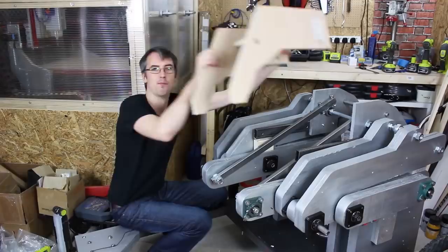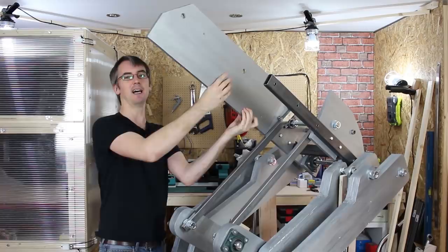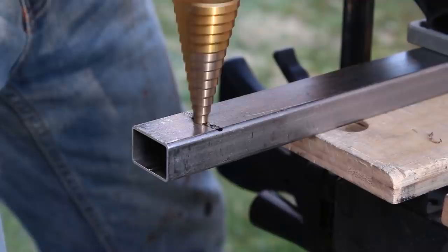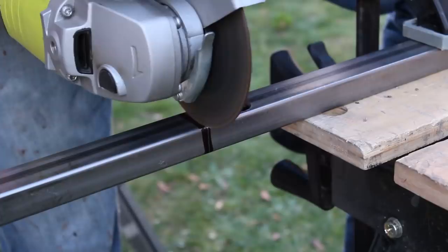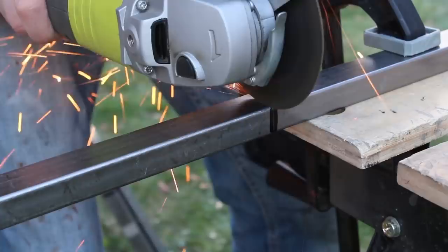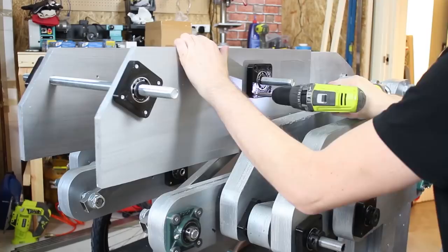So attached to the bit of Bumblebee's body we did last time, we've got two panels like this which fit on here, and these are going to be detachable because it won't fit under the ceiling and I won't be able to test it, and on there is that other pivot piece that lifts all the way over. So let's do it.